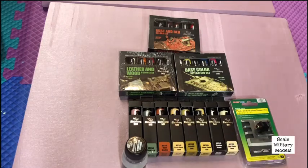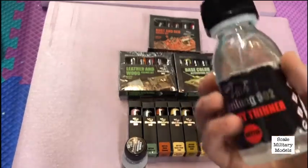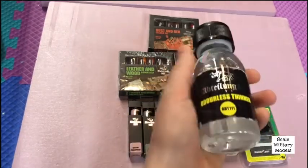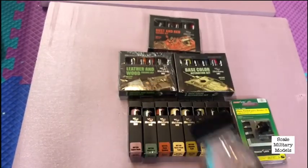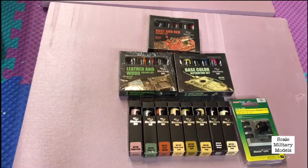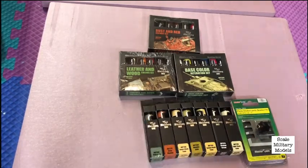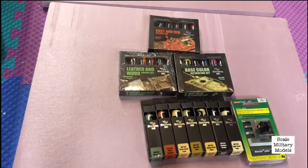First to start off is this fast dry thinner and this odorless thinner, and these are all by Abteilung 502 — not sure if I'm pronouncing that right. And then next are various different oil paints.